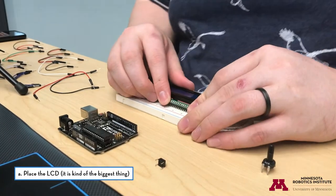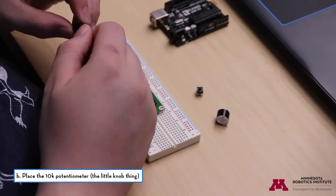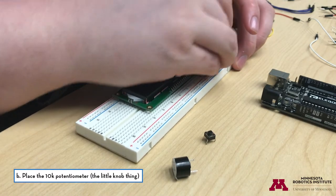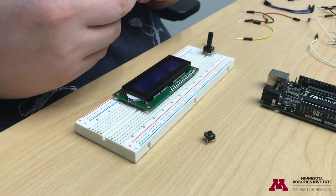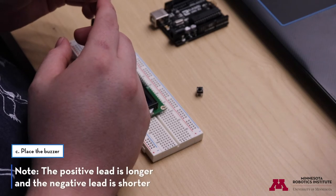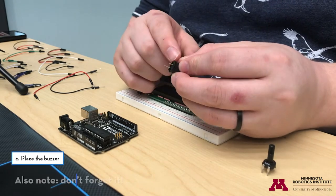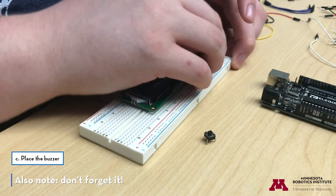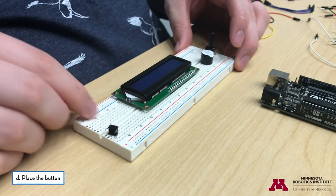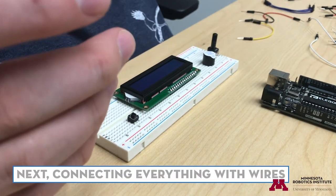Let's put the LCD right there — you just want to line up the pins and push it down. I'm going to need a 10K potentiometer, which is this little knob, to control the brightness, so I'll put that on off to the side. Then the buzzer — note that the two leads are of different lengths. The positive lead is longer and the negative lead is shorter, so remember where those are. And then lastly, the button, which goes in just like that.